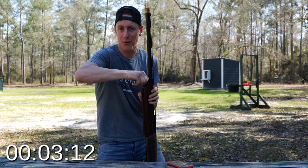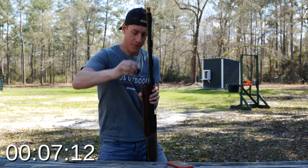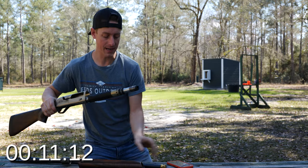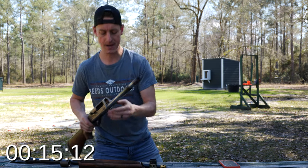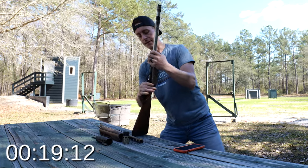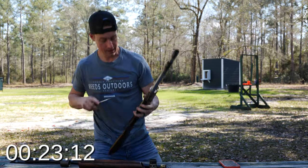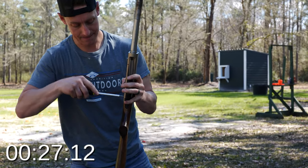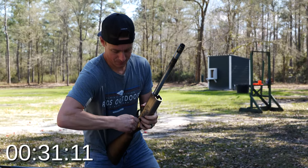First thing I'm doing is taking off the fore-end cap — that's off, forearm's off, barrel's off. Of course I made sure the gun was clear before I started. Piston comes off, this piece comes off, spring comes off. Release the bolt, take off the charging handle, take out the bolt. I usually use a punch to push these pins out, and if my hands aren't too greasy it comes out pretty easily.